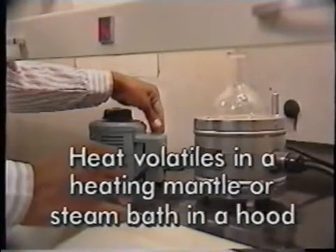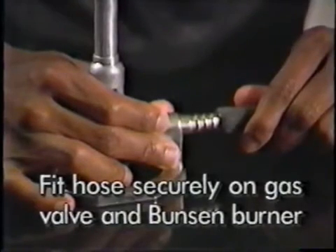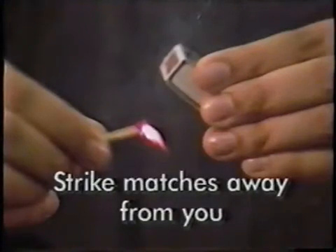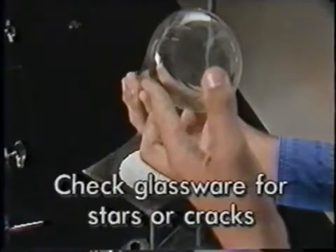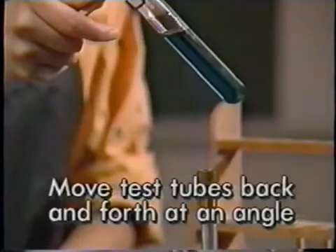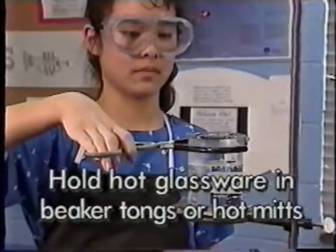To summarize Bunsen burner safety: heat volatile organics in a heating mantle or steam bath in a hood, not over a Bunsen burner. Check the gas hose for cracks and make sure it fits securely on the gas valve and burner fittings. Stand back from the burner while lighting it; strike matches away from you and turn on the gas after lighting the match. Turn the gas off immediately if the flame sputters, flares, goes out, or if you smell gas. Check glassware for stars or cracks. Clamp narrow-necked containers to the ring stand. Move test tubes back and forth through the flame at an angle while heating. Don't heat closed containers. Hold hot glassware with beaker tongs or hot mitts.